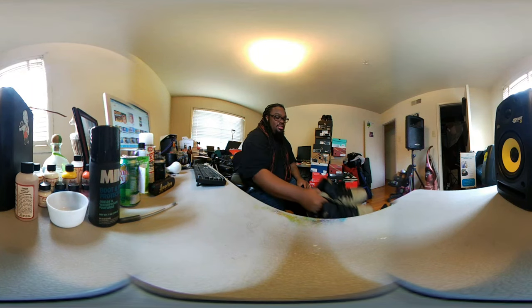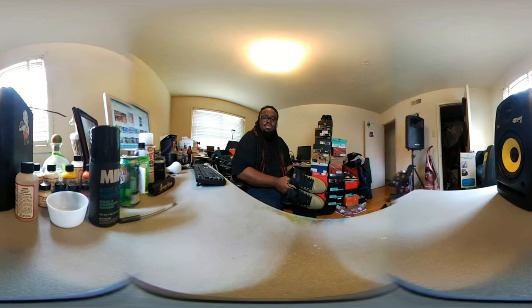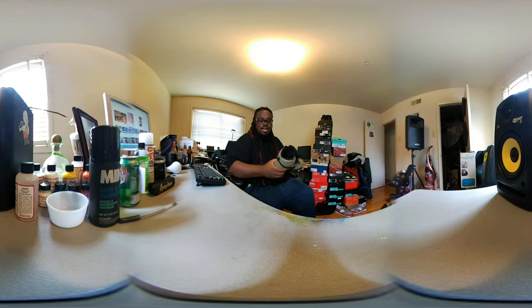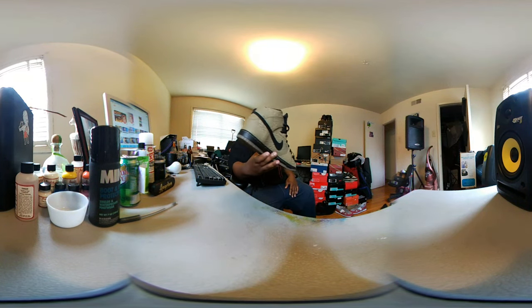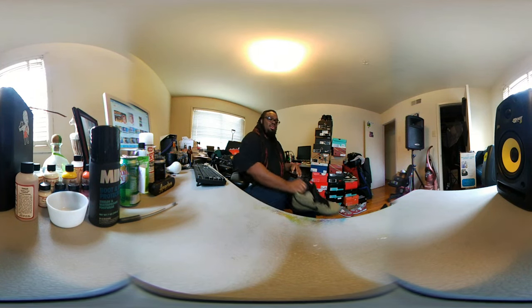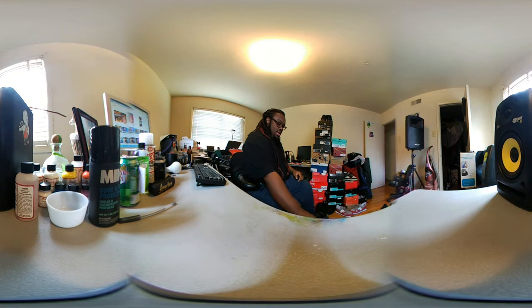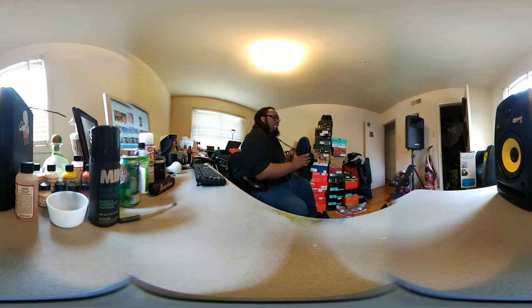I'm gonna go ahead and show y'all some kicks that I ain't actually done reviews on yet. I'm gonna get to them but I'm just taking my sweet time. As y'all can see, I got some more Dunk SBs — these joints are fire. These are the brown paper bag joints. I'm probably gonna do a video on those.